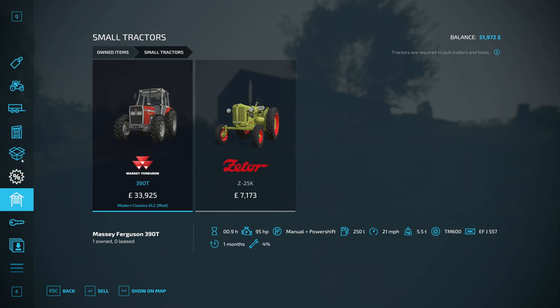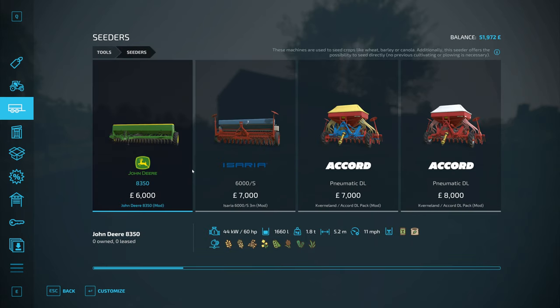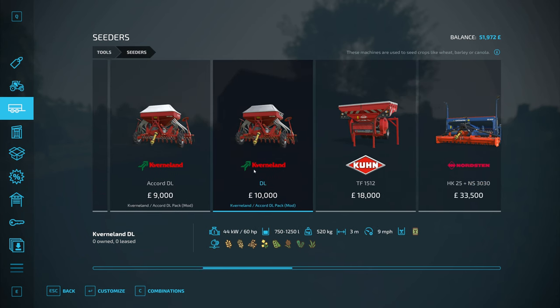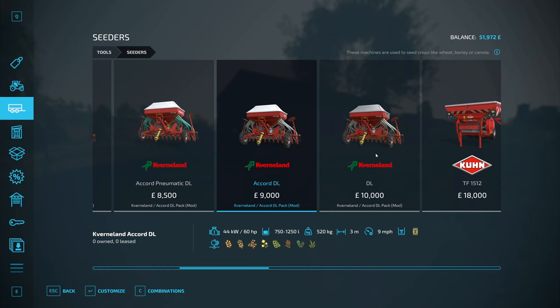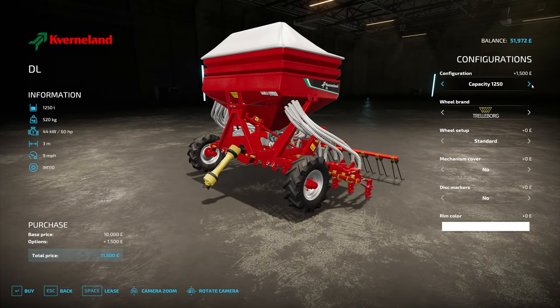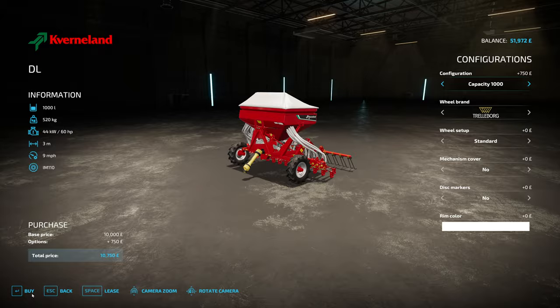What we have got is 95 horsepower, so we're going to need a seeder which is okay for 95 horsepower. I don't know what the difference is between all of these apart from the working speed - we probably want to go for the highest working speed one. But we want a slightly larger capacity, about 1,000 litres. Should be good. Everything else can stay the same. We're going to buy that.